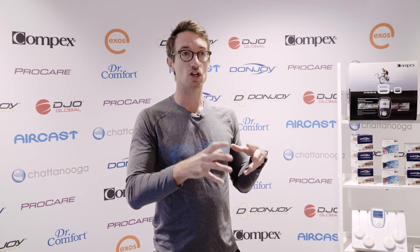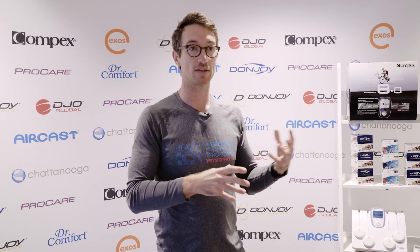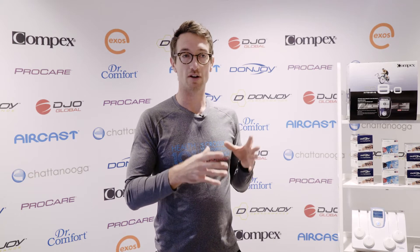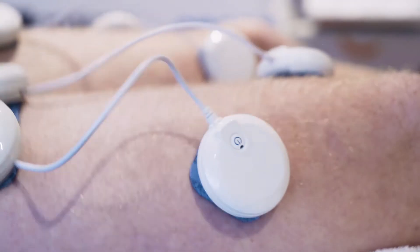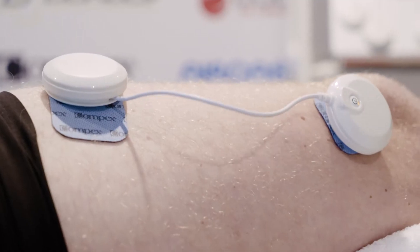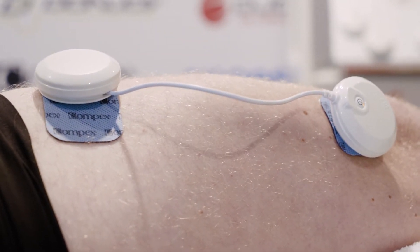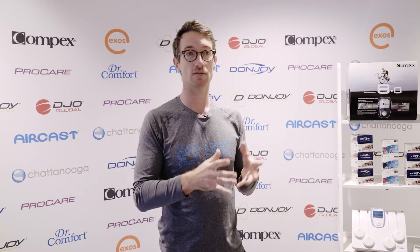To fire that up and to rehabilitate that muscle is normally quite challenging using traditional strengthening techniques. Using the Compex machine, we can isolate that muscle really nicely. We can fire up all of the muscle fibers — slow and fast twitch — and get the most out of the rehabilitation as well as the strengthening to prevent injury.